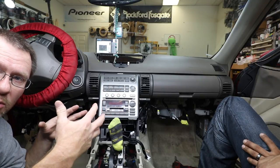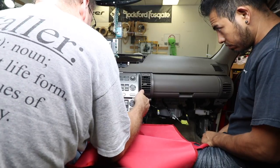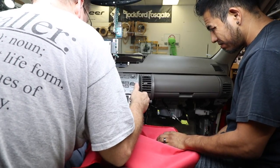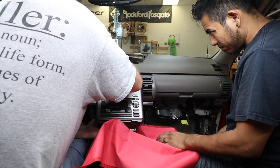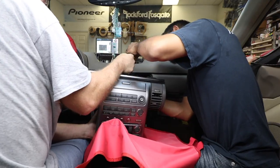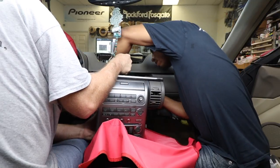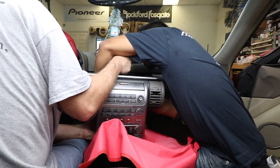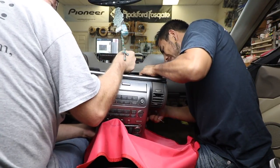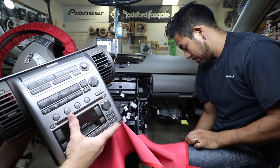We have this all ready to go. We're going to slowly pull this out and start unplugging all the harnesses. When you're taking it out, put your hand on that top metal bracket and be real careful of the dash as you're pulling it out — it is really, really close. Go really slow, and keep your hand on this while somebody else unplugs the radio. All right, we got this bad boy out — let's take it to the bench.